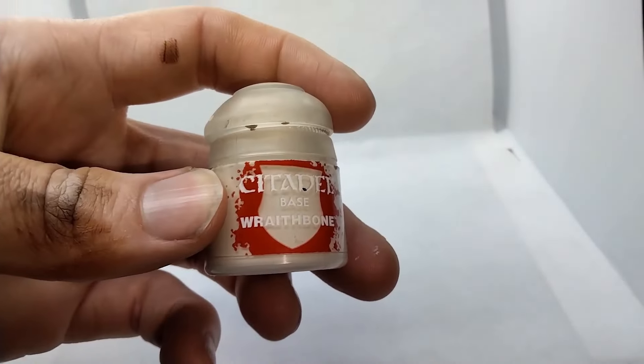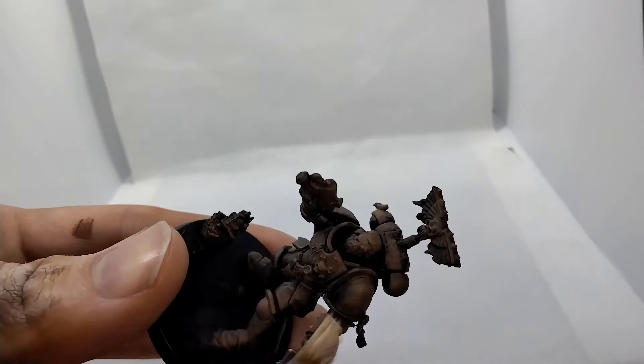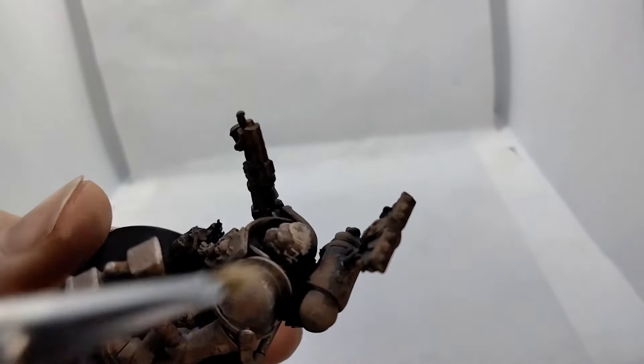After fixing my goof, I moved on to the final layer and my first proper miniature paint with good ol' Wraithbone. This is where I find the whole slap-chop thing really comes together. Just a light touch on the bits you want to stick out — in this case, still favoring the mini's left side.